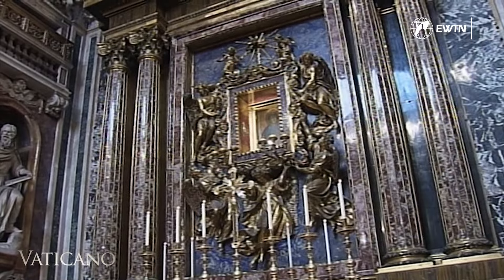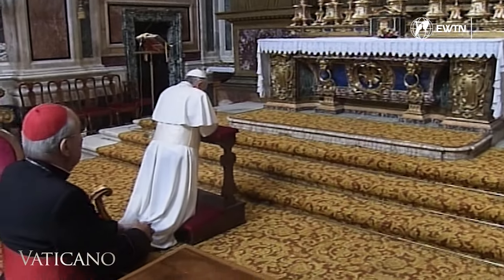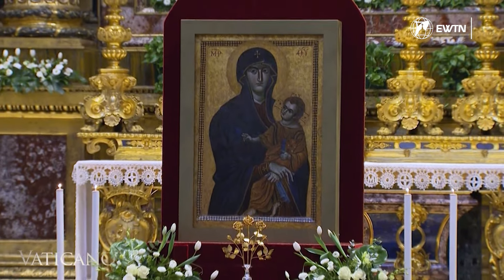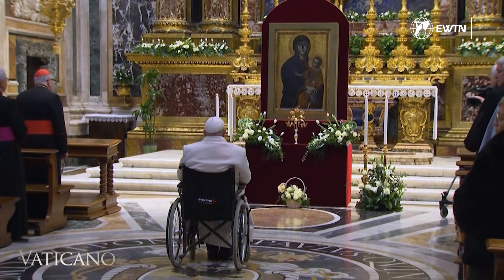Pope Francis's devotion to Salus Populi Romani goes beyond that of his predecessors. He adorned the icon with the golden rose, and in a recent interview with Mexican broadcaster Televisa's N Plus streaming service, Pope Francis revealed that he wants to be buried in this basilica.